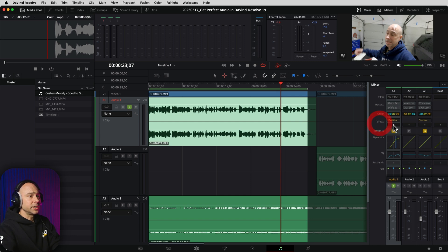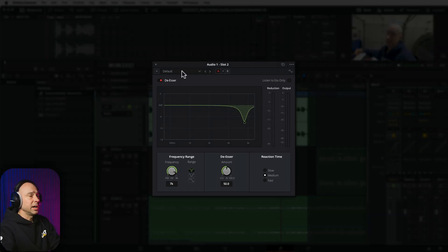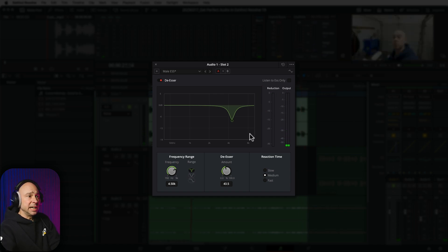The next effect I like to use is a de-esser, which helps with some of the harsh S sounds you might get in your dialogue. Again in your mixer, come to effects, hit the plus, go down to Restoration, Fairlight Effects, and De-esser. I like to start with a preset — I'll come down to Male ESS. If you're female, pick the female option. I like to narrow it down a little bit and reduce the amount because usually I don't need too much, just a little bit. We can watch the reduction meter to confirm it's working.